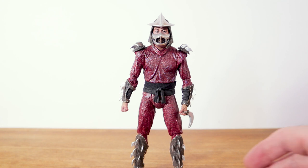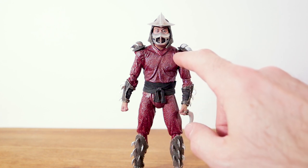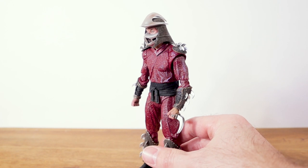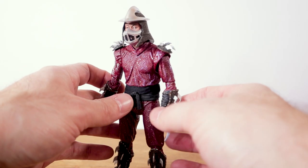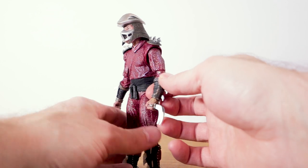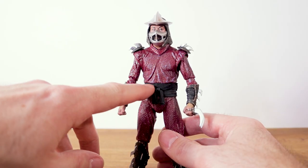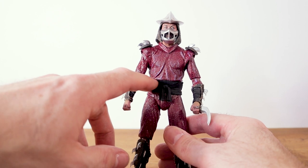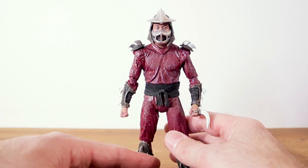Last, we have Master Shredder. NECA did an absolutely phenomenal job. There is kind of an iridescent purplish indigo color paint with a glittery look, so it kind of sparkles in the light. All of his armor is dry-brushed so well. The helmet looks absolutely amazing. All of the spikes on his wrist gauntlets are relatively pliable, so you're not likely to break them. His claws on his hands look so good. The middle sash is technically two different types of fabric — the top portion is actual fabric and the bottom portion is more of a rubber.